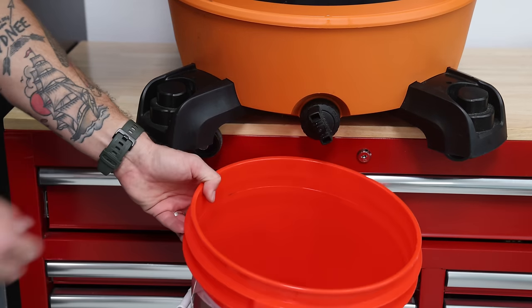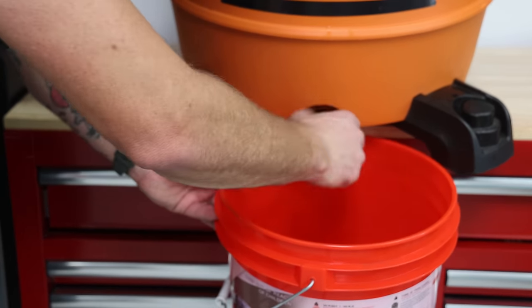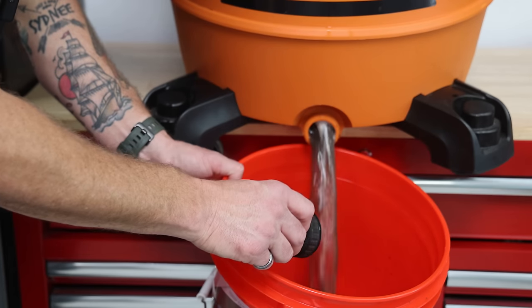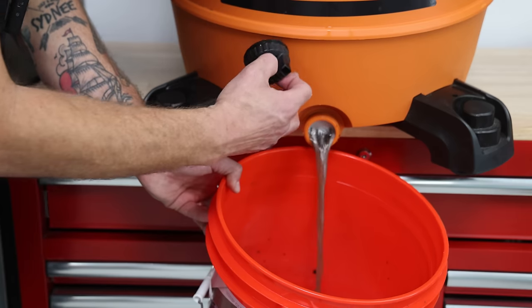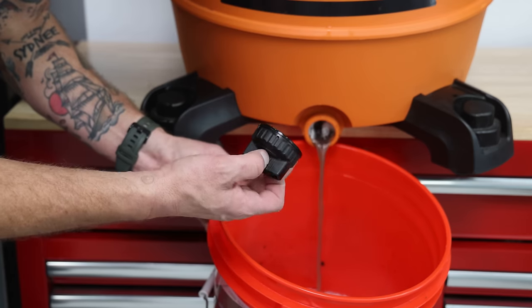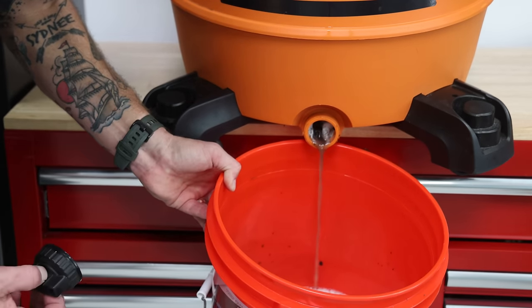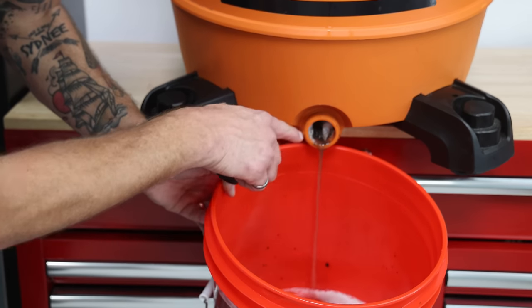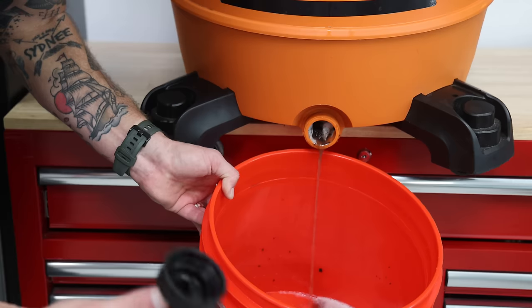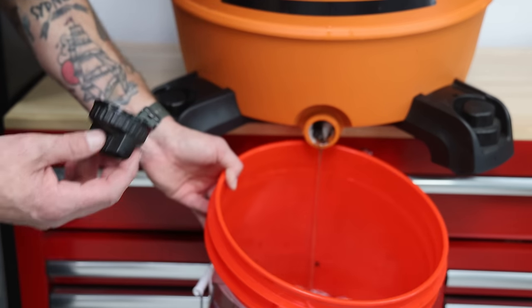I'm just going to release this and let it pour into the bucket. You can already see the nastiness coming out of this thing. Some of that was probably leftover dirt from inside, but it extracted so much nasty milk, and when you dilute it with water it seems like even more product than was originally there. There is a little bit of foam in there — so again, a low-foaming extractor-type cleaner is what you really want when you use an extractor.